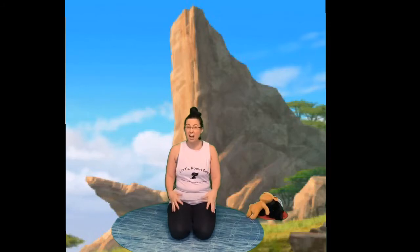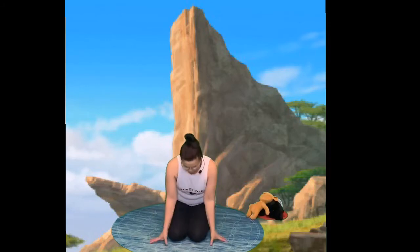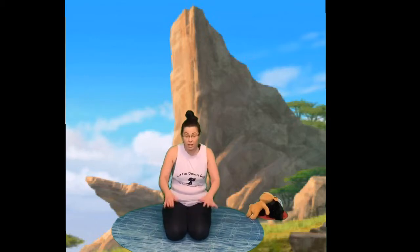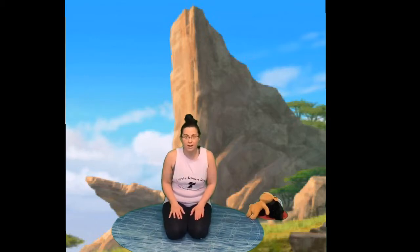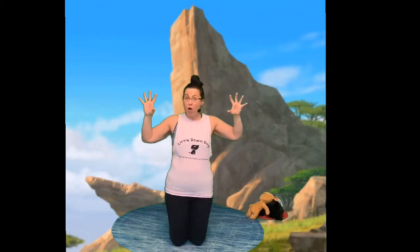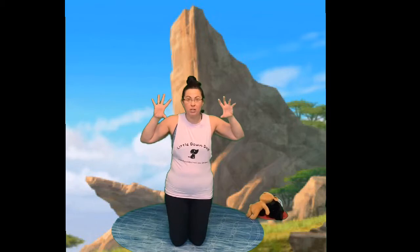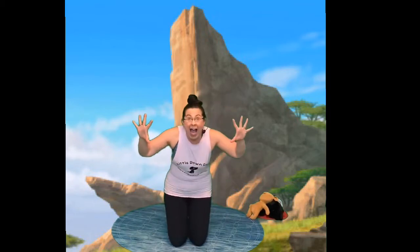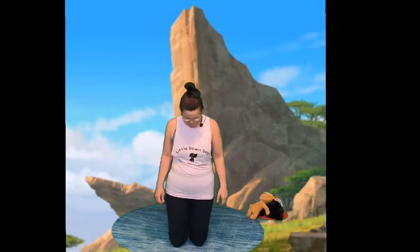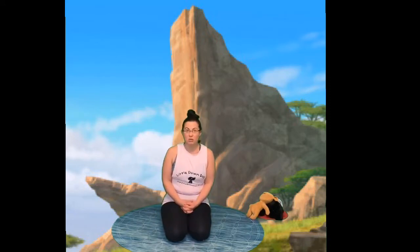Before we do the Lion King story we have to practice our lion pose, because as you can imagine there are a lot of lions in this story. We stay sitting on our knees and pat them three times: one, two, three. Then we sit up on our knees and do big lion claws and roar - you've got to open your eyes wide! Let's practice: one, two, three! You can roar as loud as you're allowed to in your house.